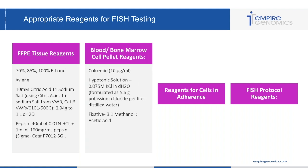Moving on to blood and bone marrow cell pellet reagents, you're going to need colcemid — if you want to do metaphase FISH, colcemid is going to arrest the cells in metaphase so you will have metaphases. You're going to need hypotonic solution, formulated as 5.6 grams potassium chloride per liter of distilled water. And of course, you have your Carnoy's fixative, which is three to one methanol and acetic acid.